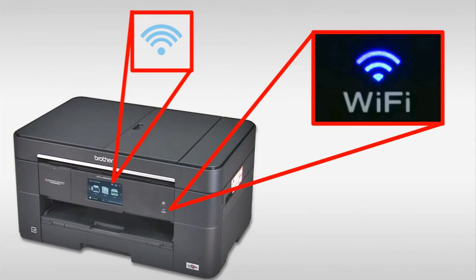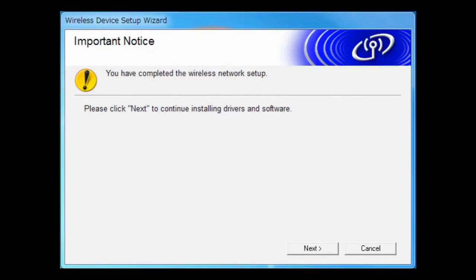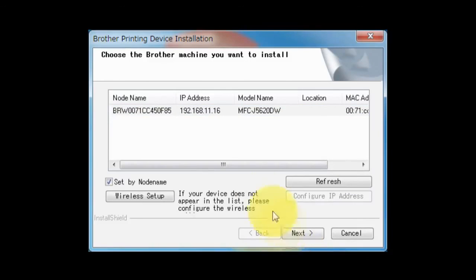The Wi-Fi LED on the machine's control panel and the wireless signal indicator on the home screen will light up. You have completed the wireless setup on your Brother machine. Click Next to continue, then choose your Brother machine that you want to install and click Next.